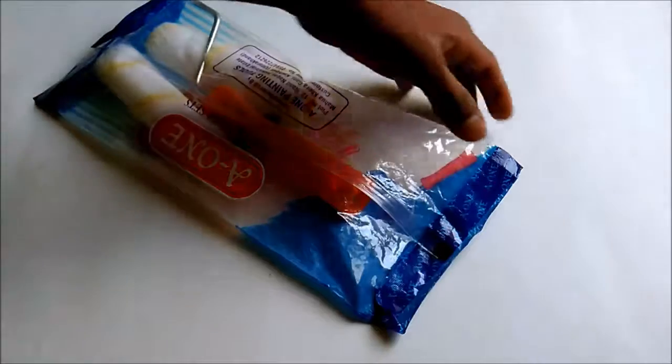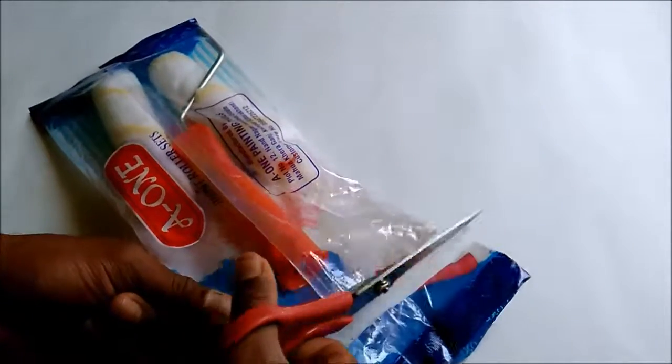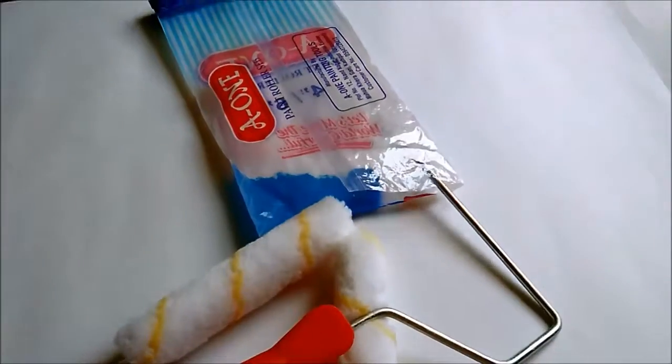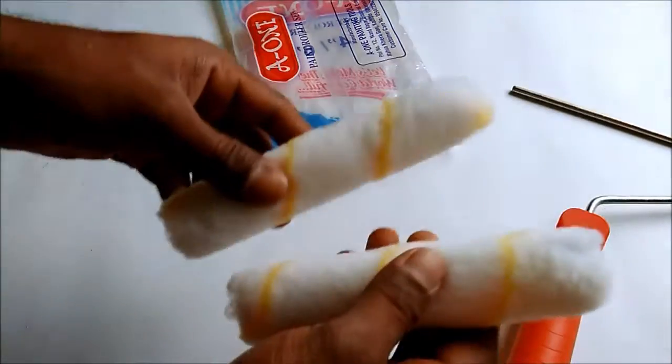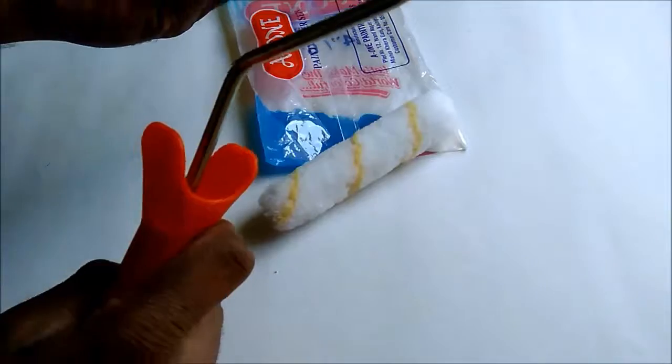Hi guys, this is an unboxing of my six inch paint roller. Let's open and see what's inside. This pack comes with a handle and two roller rugs. It is six inch.